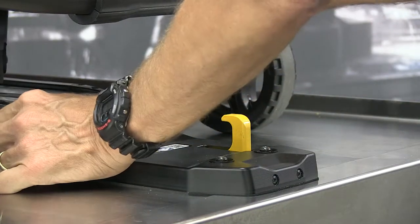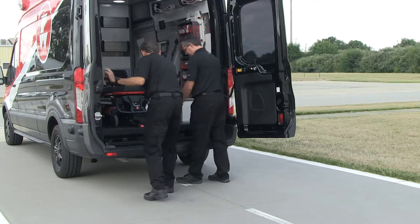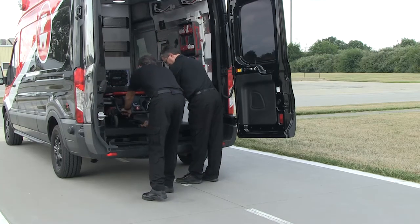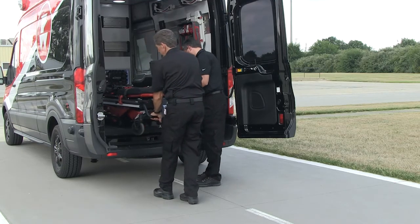Push the red release button to unlock the product and allow it to be removed from the fastening system. If the button is difficult to press, push the product away from the nose of the fastening system to free the lock mechanism.